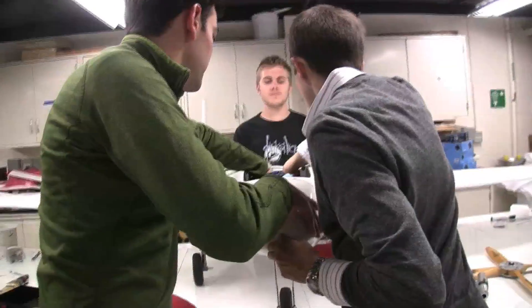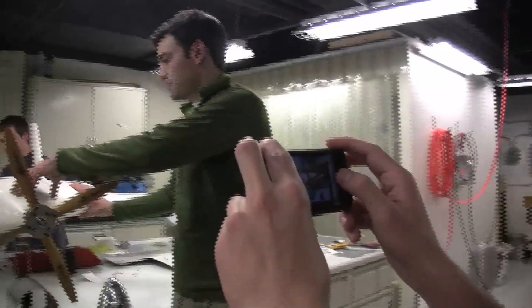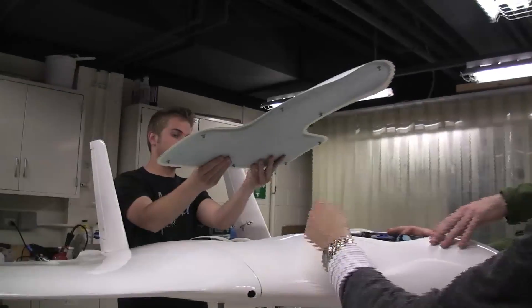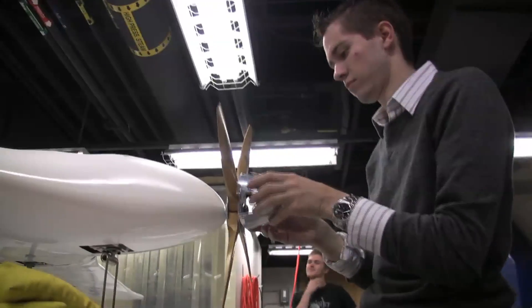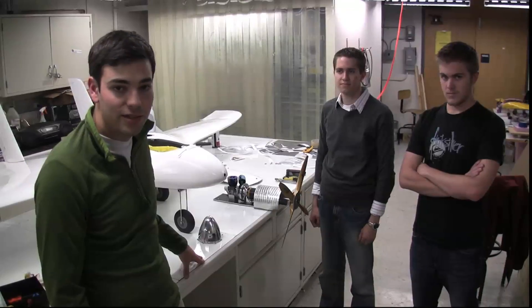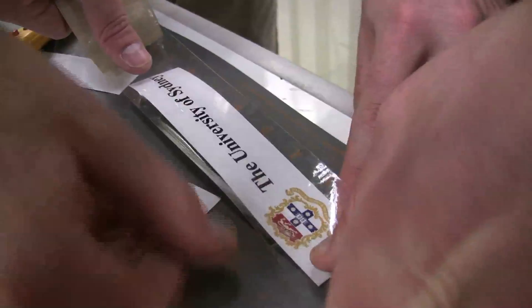Some of the challenges we had to overcome was primarily learning how to use composite materials. The entire aircraft is made out of fiberglass with a carbon fiber internal structure. Many of us on the team had very little experience with composite manufacturing. Pulling that off in a time frame, along with delocalized manufacturing — here at the University of Colorado, we built the wings and had an interface with the center body and internal structure, which was manufactured in Germany by our University of Stuttgart team.